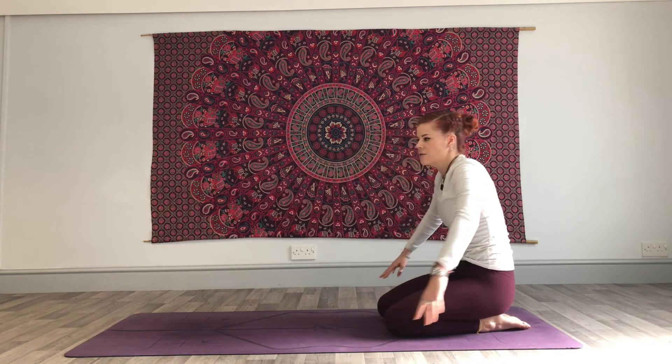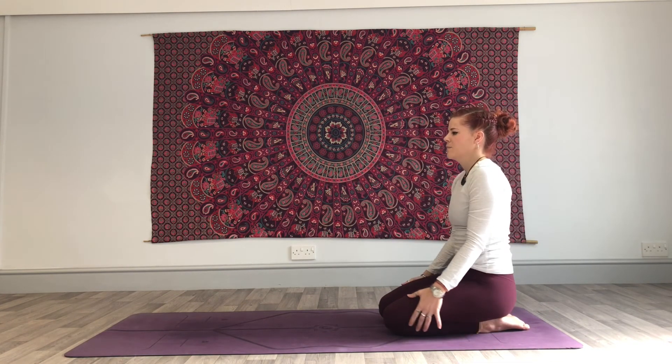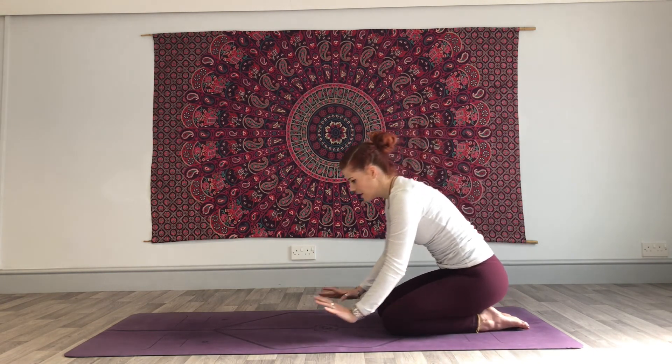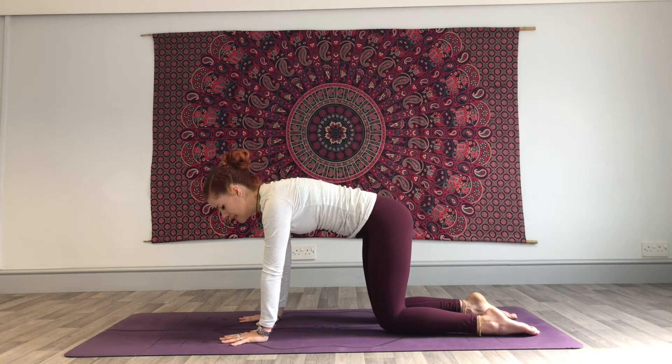Start to walk the hands back towards you, take your weight back into the heels, and then roll the shoulders a couple of times. Come back to hands and knees — we're going to move through cat-cow one more time, three breaths, just to notice if there's any difference.